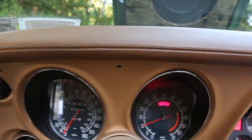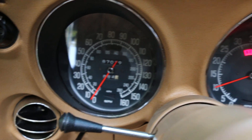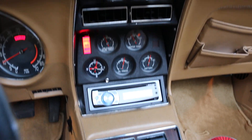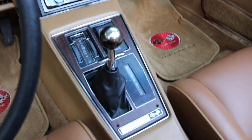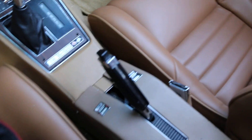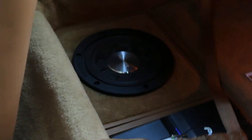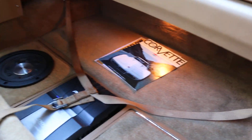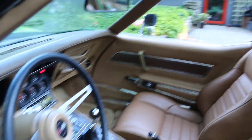Inside you've got the tilt and telescoping wheel, showing 87,019 miles. The seatbelt buzzer and light work. Five-speed Tremec, power windows — it's just as nice as it gets. In the back there's a very nicely done Pioneer amp, 300 watts with the Premier subwoofer. Sounds pretty fantastic. Gorgeous car, really pretty.